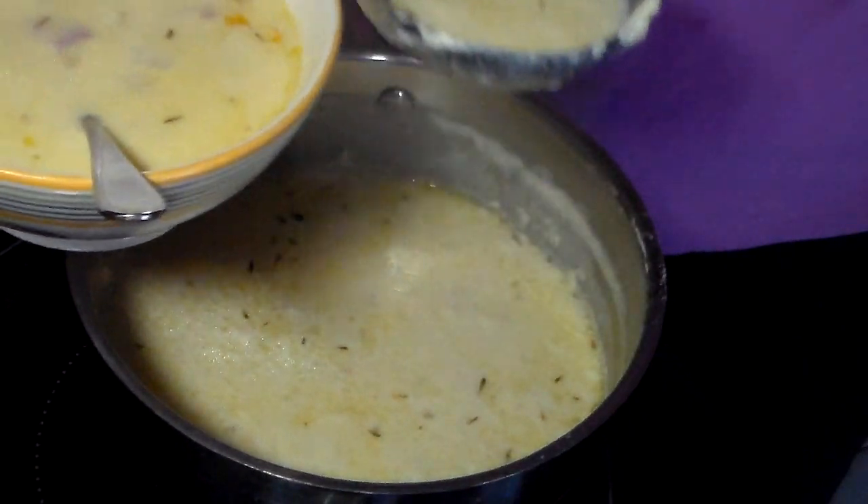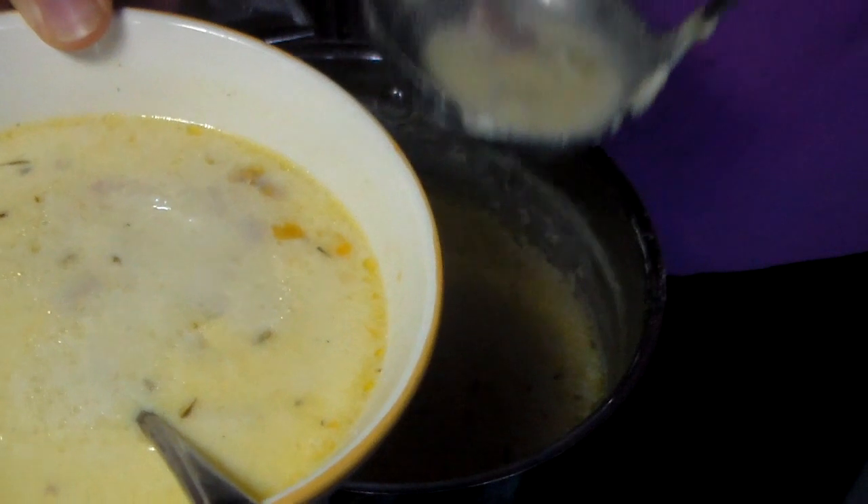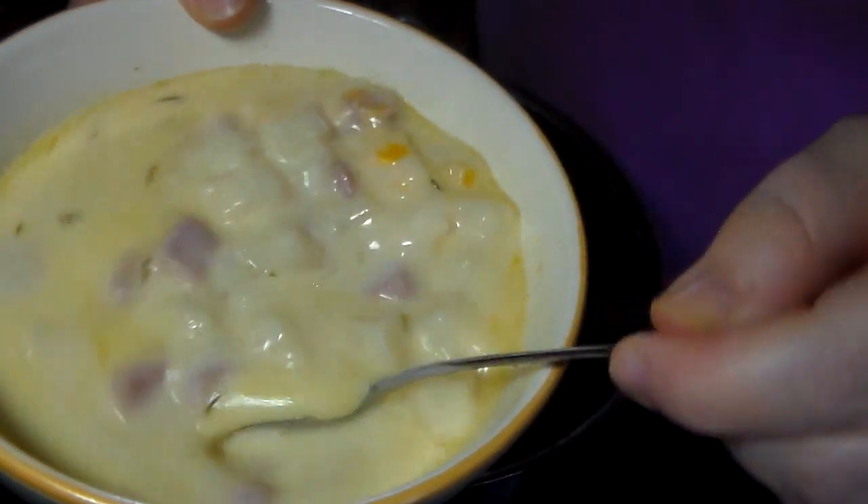Here's the soup all finished — this is potato and ham chowder. I hope you'll try this recipe, and join us again next time. Have a great day, everybody.